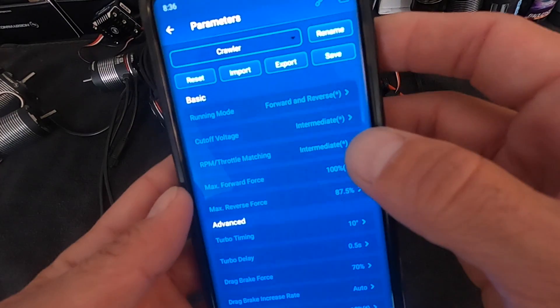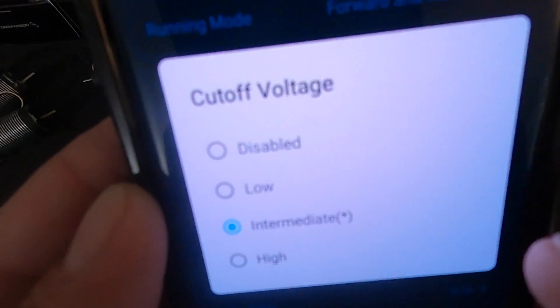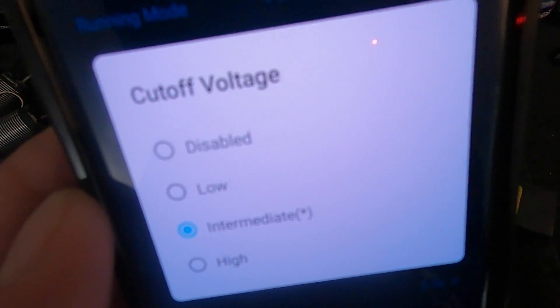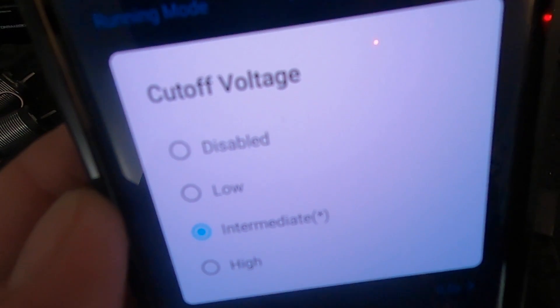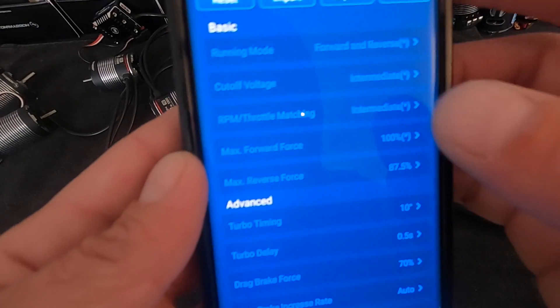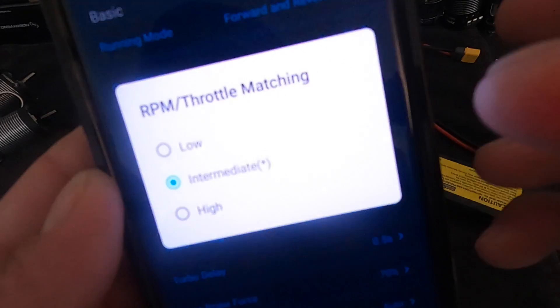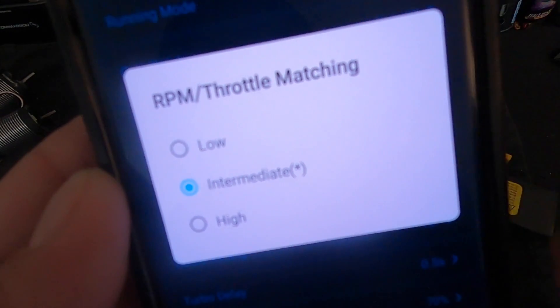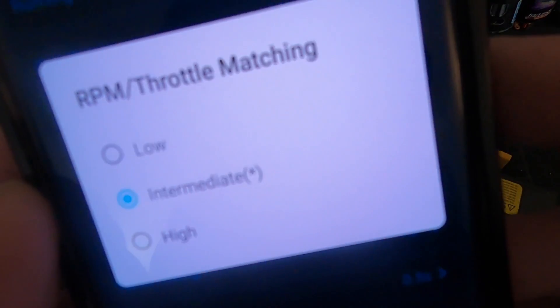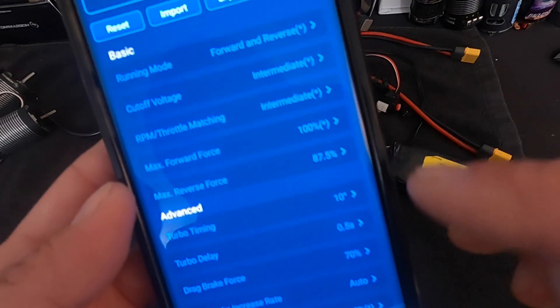Voltage cutoff stays the same, but instead of giving numbers it now says low, intermediate, and high. Low is around 3.3V, intermediate is around 3.5-3.7V, and high is probably above 3.7V per cell on LiPo cutoff. Throttle matching is still adjustable — that's how one-to-one the throttle is. You can lower it for a stall feel or set it intermediate or high for very direct response. Max forward force lets you turn down the forward speed, and max reverse force does the same for reverse.